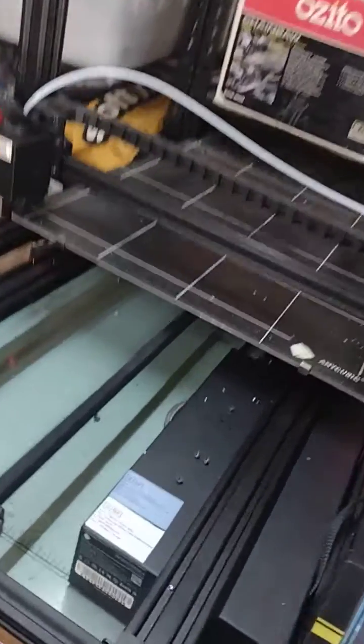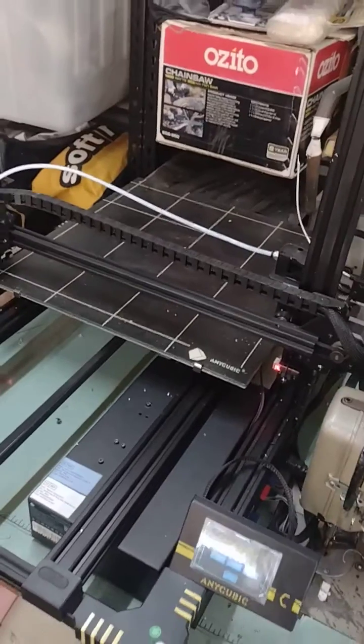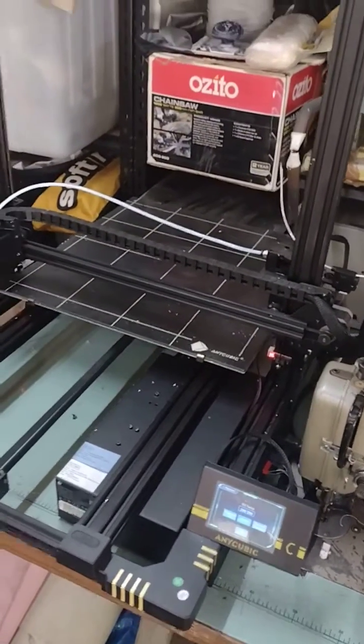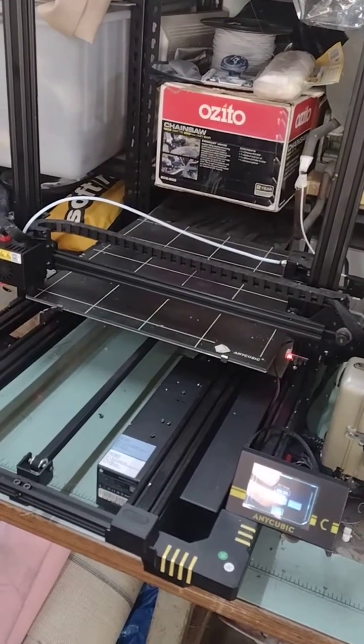The first problem was from the factory. I don't know if you can see these bearings under here that run on the tracks — none of those were tightened, and so I was getting all sorts of problems with the layering. It took me a while to find that.